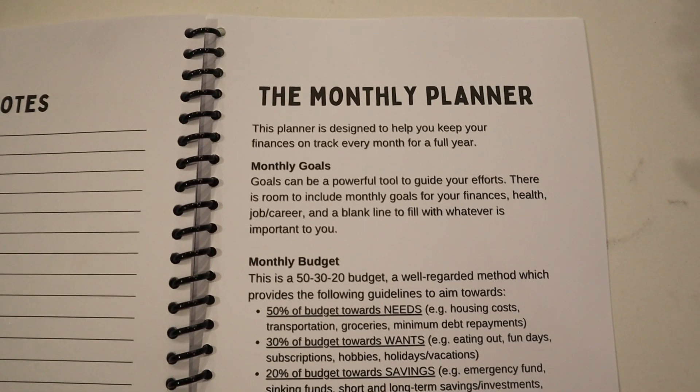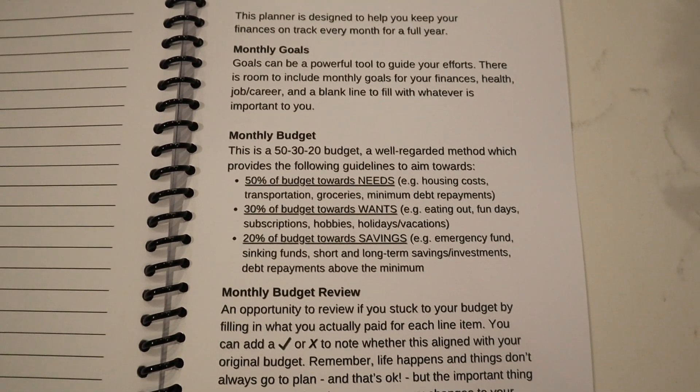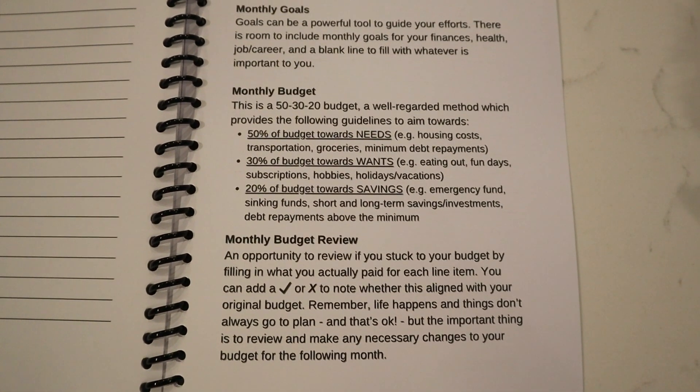For the monthly planner, it is an A5 spiral notebook — just a perfect little size, not clunky, but with enough to budget and plan for the whole year ahead. I'll go through each page so you can see what it contains. As an FYI, at the very back of the notebook it explains what each page is for, so if you're ever in doubt and want a bit of guidance, that reference page is right there.